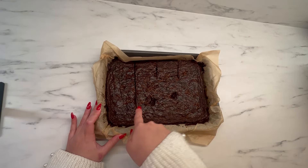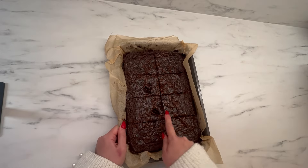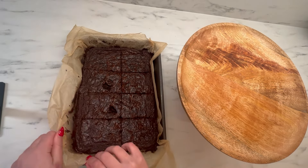Finally, once it's had some time to cool and rest, I will cut it into slices as evenly as possible and serve it onto a board.